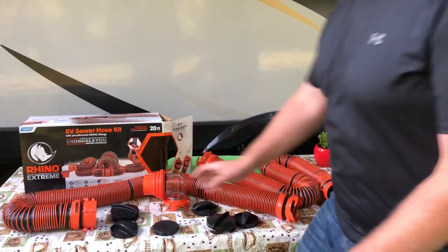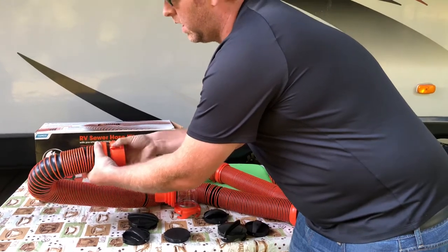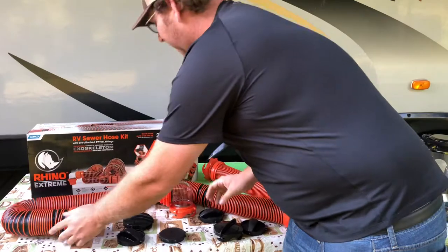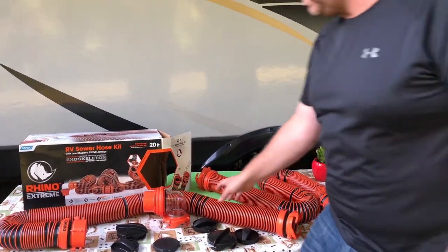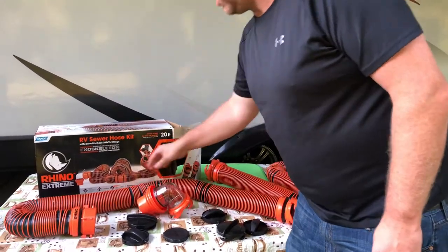What I mean by swivel is this piece swivels so you don't have to worry about turning it and breaking it or ripping it. It's got an exoskeleton so it's actually quite durable, and if you accidentally step on it, it's not going to hurt it — it's going to return to shape.